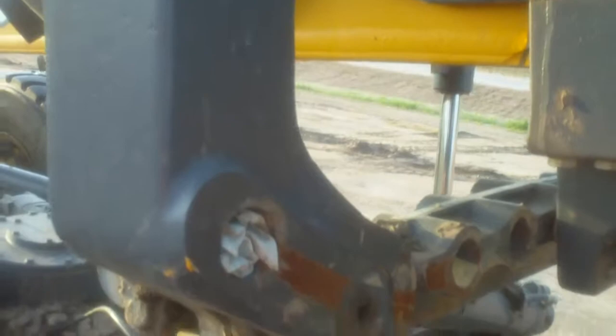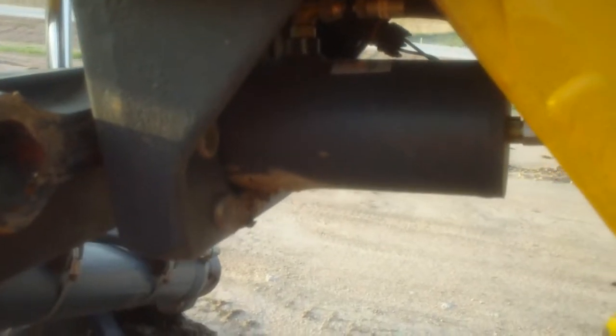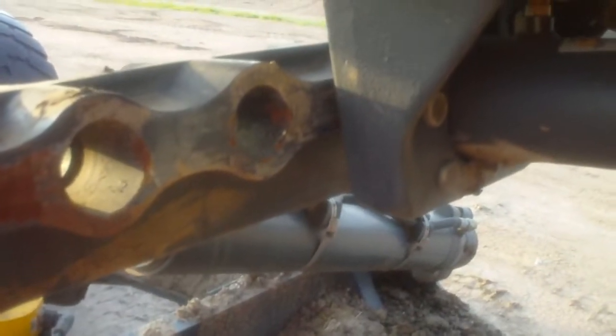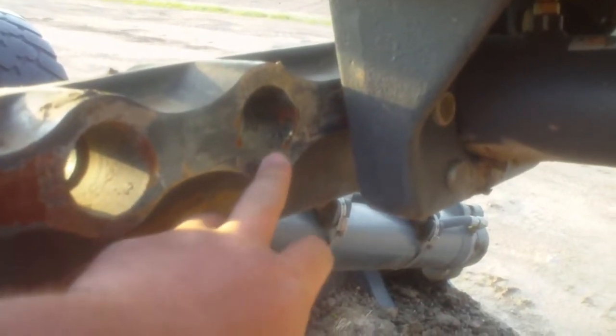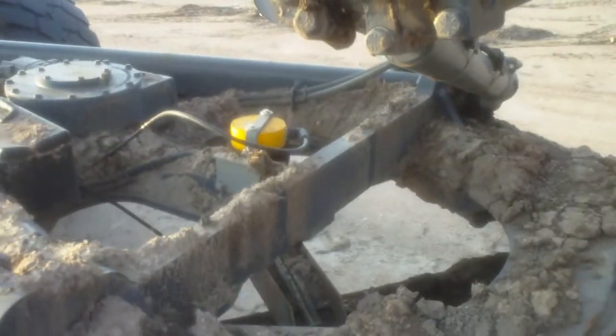This arm here is part of the saddle. There's the solenoid — lock solenoid for the saddle. You can retract that and move this either direction. You've got these three holes on either side to position the saddle wherever you want it.